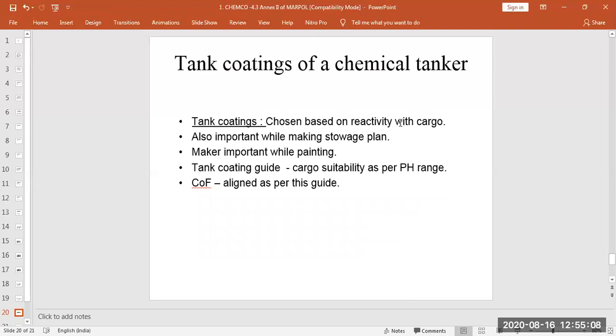While making the stowage plan, we must check what type of coating is in the tanks and whether the cargo will react with it or not. When repainting due to rust or damage, it is very important to use paint from the same manufacturer — if you use a different maker's paint, it will not be the same composition and will not blend properly. Even during dry dock every five years, the same paint maker must be used, as it is a costly affair with significant cargo and money involved.